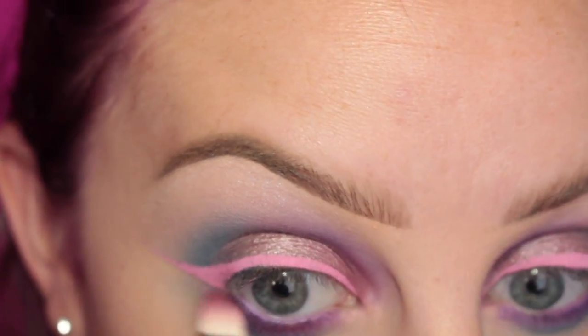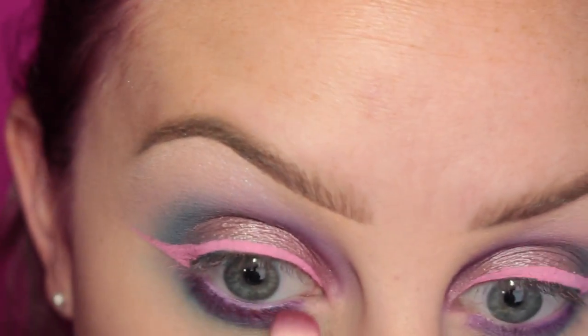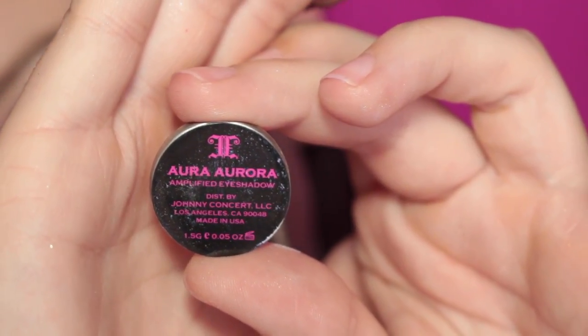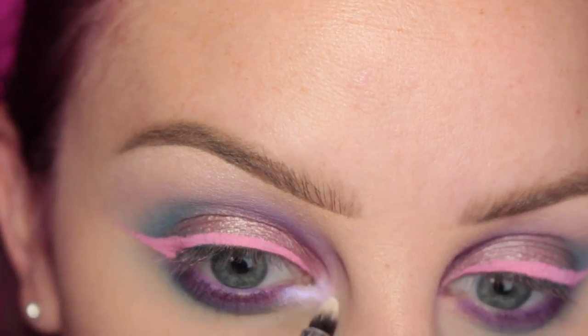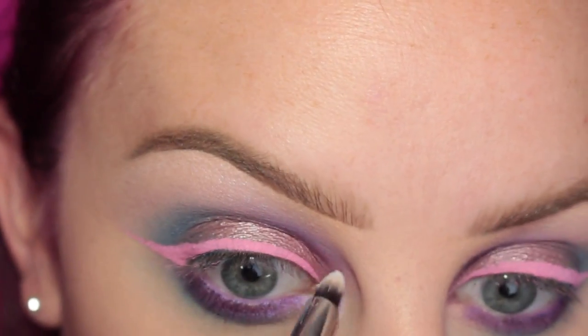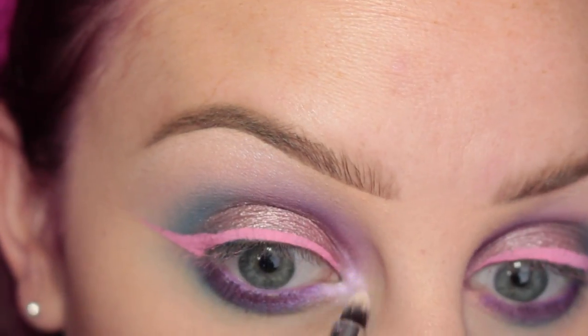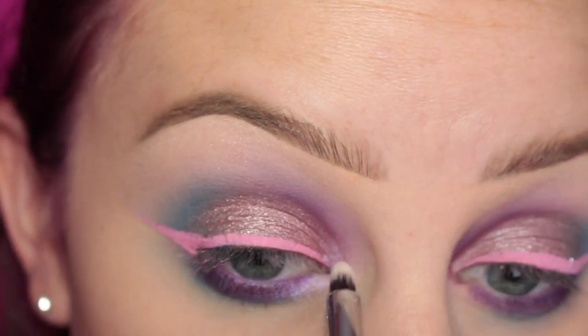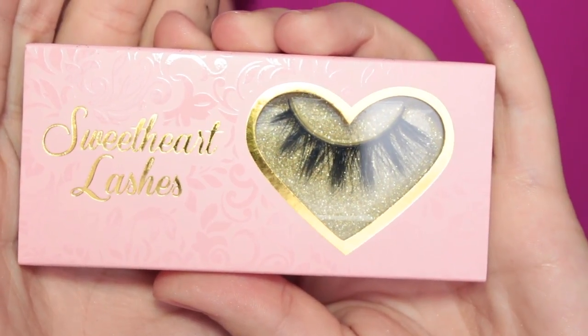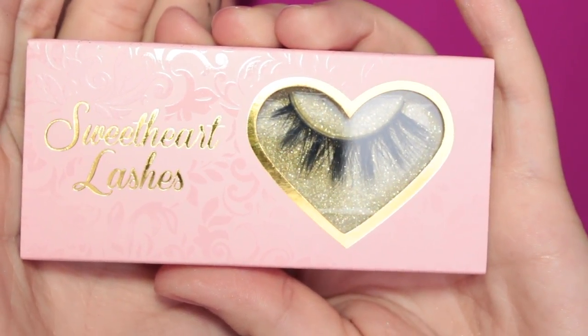Then I took my other MAC 239 brush that I used to apply the shade Love Letter and kind of putting that in between those shadows. For the inner corner of my eye, I'm going in with Johnny Concert's Aura Aurora Shadow. Then to finish off the eye, I'm applying Sweetheart Lashes Kylie Lashes.